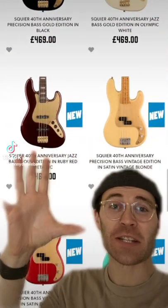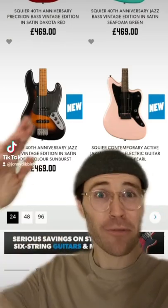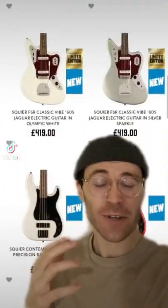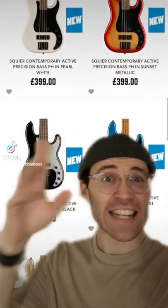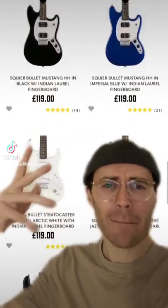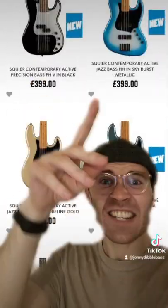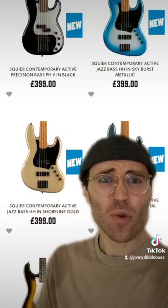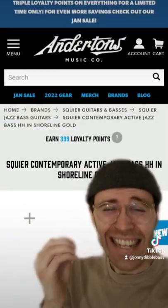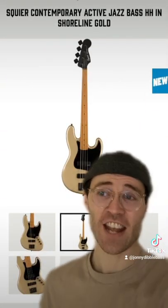In case you missed it, look at all these brand new Squier basses they've just announced today. We've got 50s-looking Vintage ones to celebrate the 40th anniversary of Squier, and then we've got these really contemporary series basses — really modern with humbuckers, P/H configurations, roasted maple necks. Look at these finishes, look at this shoreline gold — that's like a dream. I really want to check out at least one of these sick new basses this year.